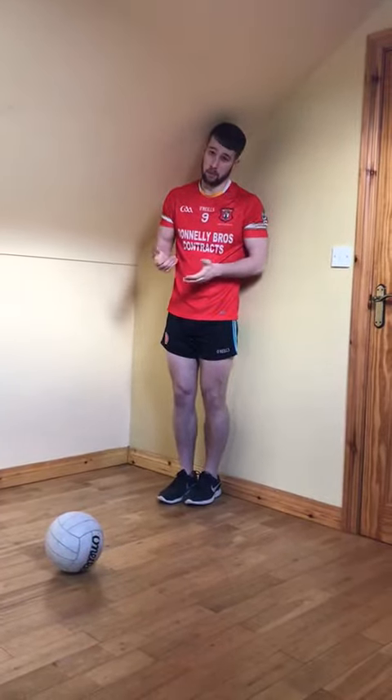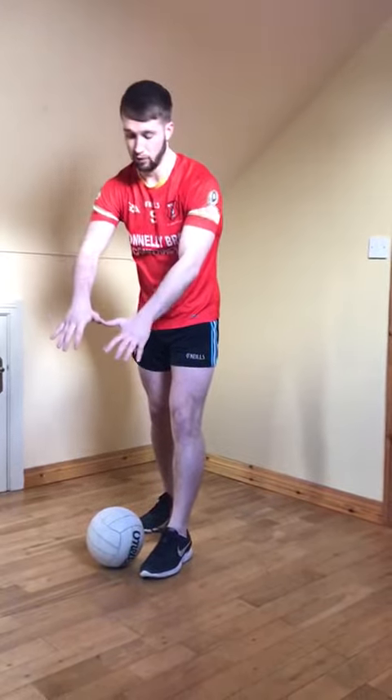When we're running up to the ball to perform the pick up, we place the foot that we're not picking the ball up with alongside the ball. We put our hands into a spread out W position and place it in front of the ball.